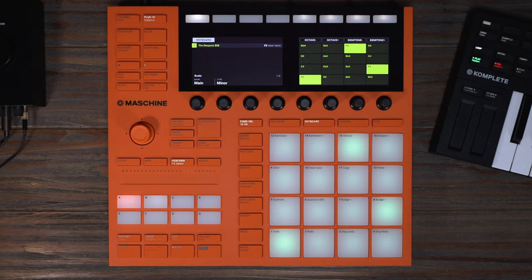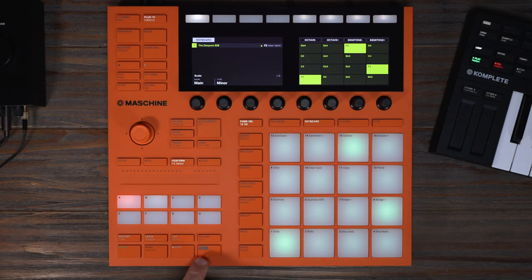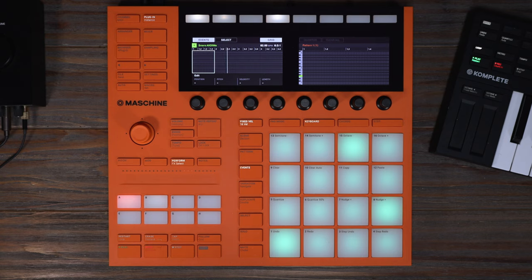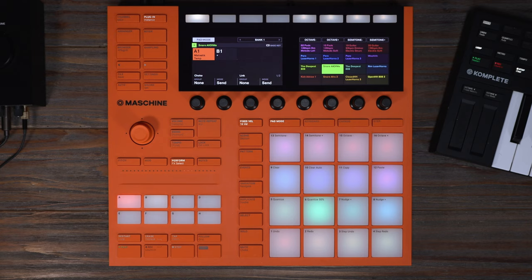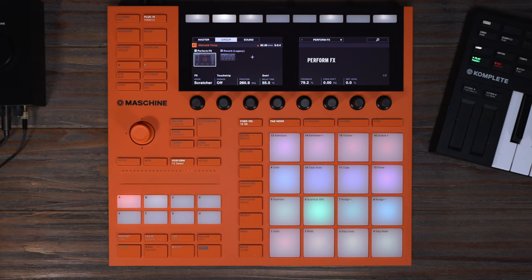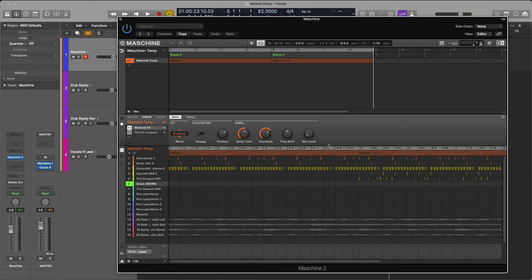Let's add some 808. Let's go to the pattern, double it, and make it four measures. I'm going to add some auxiliary snares at the end. Let's turn note repeat on. I'm going to use perform effects on the entire group to do a stop down right before the downbeat. We'll switch this to the scratcher. I'm going to turn the frequency shifter off and let's automate this.